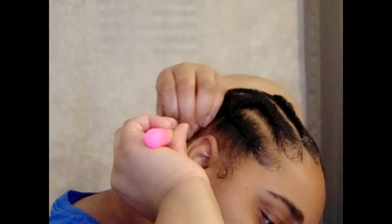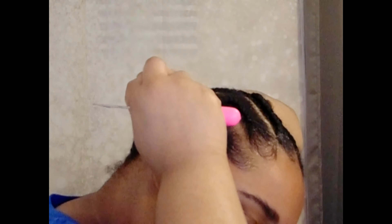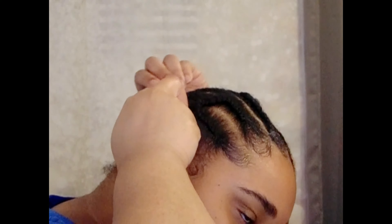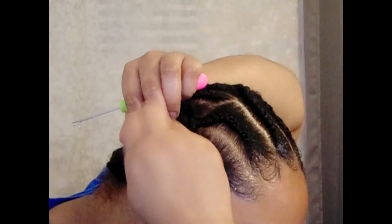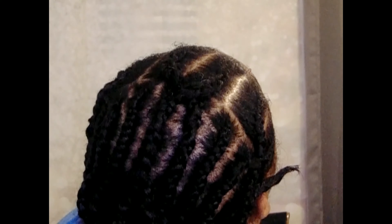I'd recommend getting a hair needle and thread and sewing it down — it'll last longer. If your braid is too thick and you don't do this properly, within about a week it can start to unravel. However, I'm never really looking for a long-term style. I switch it up, or it gets too hot and I'm done. I don't like anything I have to do extra work to take out, so the crochet braid into the rest of the braid works perfectly for me.